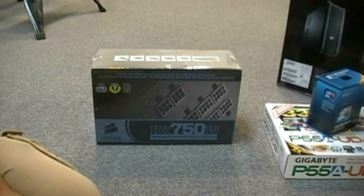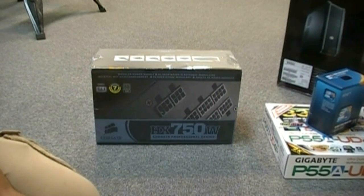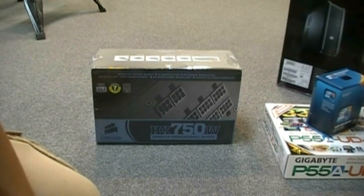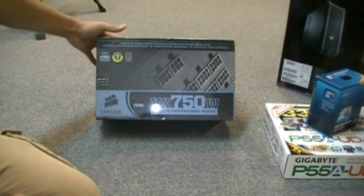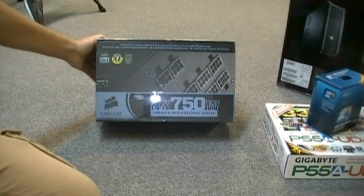Hey guys, welcome to TechSource. Today I'm joined with DesaVox from Planet Borderlands and we'll be unboxing quite a few components of a new PC I'm building for a friend. We're unboxing today the Corsair HX 750W Professional Series power supply. So stick around guys, should be a good one.